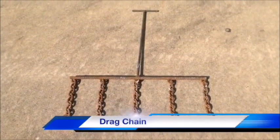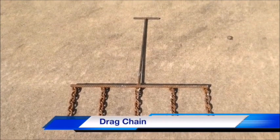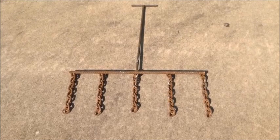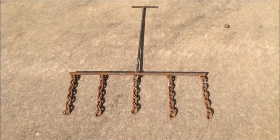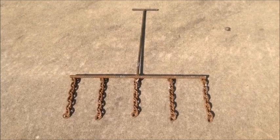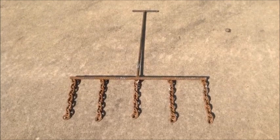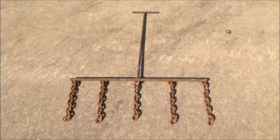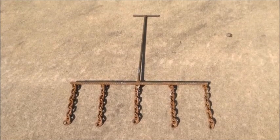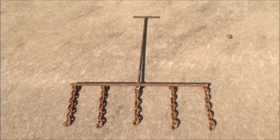The best choice for sounding flat work, such as decks and slabs, is the drag chain. Drag chains consist of sounding rod steel roughly shaped in an eye pattern with heavy chains welded to the lower crossbar. Chains should be about a foot long and the handle length long enough so that the inspector does not have to stoop to sound the deck. The drag chain makes a more pronounced sound, especially on delaminations in the early stages, than sounding rods and hammers.